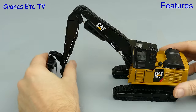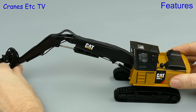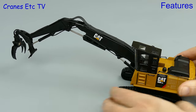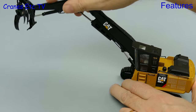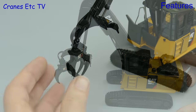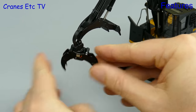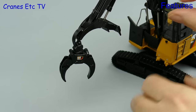Looking at the log loader version, the rams were a little bit stiffer on this version and they could just about support the boom and stick fully extended if you got the angle right. In terms of getting close to the machine the angle of movement was pretty reasonable. This version doesn't have a bucket at the end — it has a grab. It rotates freely and swings about quite well and there's a very good stiffness in the grab mechanism so it does easily pose open or closed.